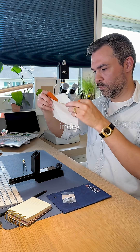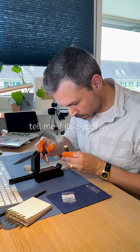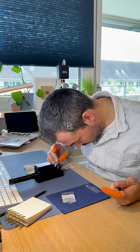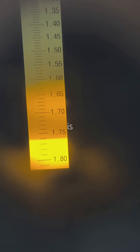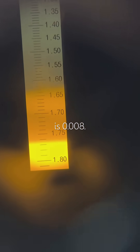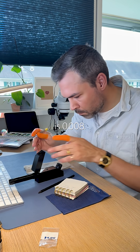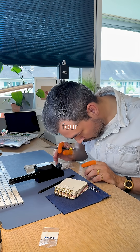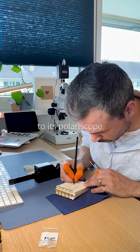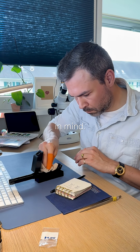Now measuring refractive index will tell me if it's sapphire or not. High refractive index is 1.769, low is 1.761. Birefringence is 0.008. What's interesting — all four highs and lows are almost identical. Maybe that relates to its polariscope behavior. I'll keep that in mind.